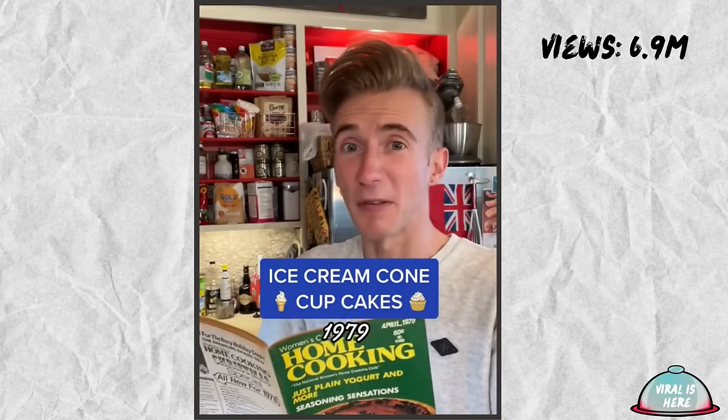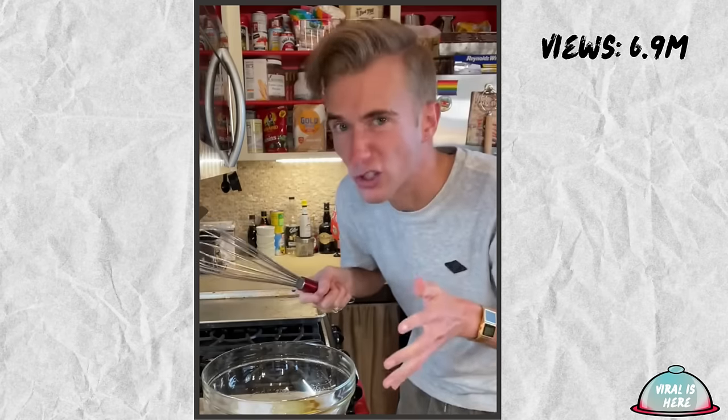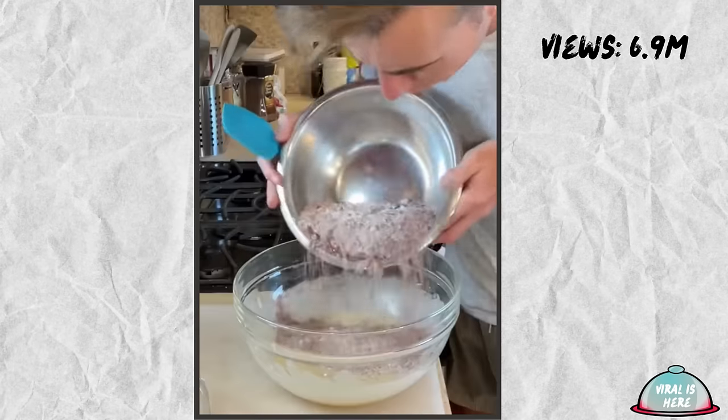Ice Cream Cone Cupcakes from 1979. You think ice cream cones are for ice cream, but nope — this is the seventies. We do what we want. We start with a half cup of vegetable oil, a cup of sugar, a teaspoon of vanilla, and one egg. Then you whisk vigorously. For the dry ingredients we have a cup and a half of flour, half cup of cocoa, and a teaspoon of baking soda. Then we alternate adding our dry ingredients with a half cup of buttermilk, and finally a half cup of hot water.